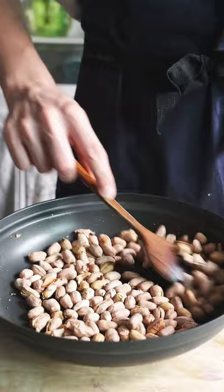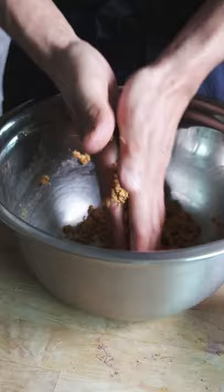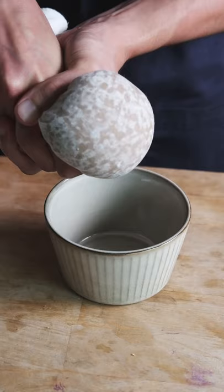I blended them together in this tiny little blender. After blending into as smooth of a paste as I could get, I added water spoon by spoon, and massaged my nut paste until the oil began releasing. Then I tried to squeeze the oil out of my nut paste. I managed to get a little bit out of it, but not enough to even drip into the bowl.